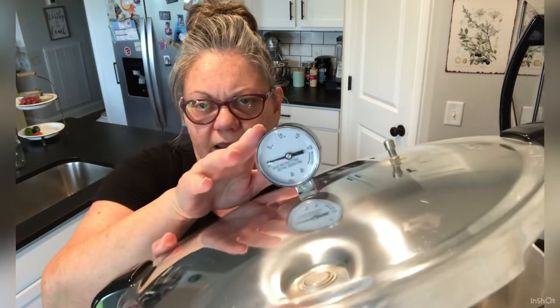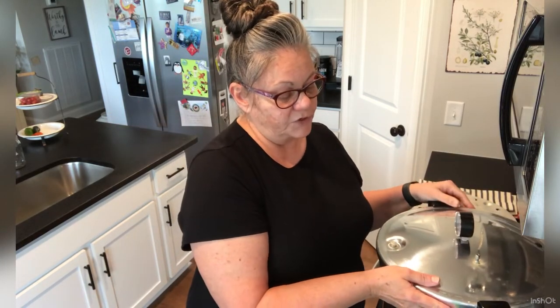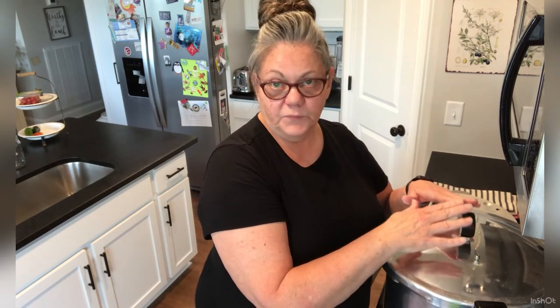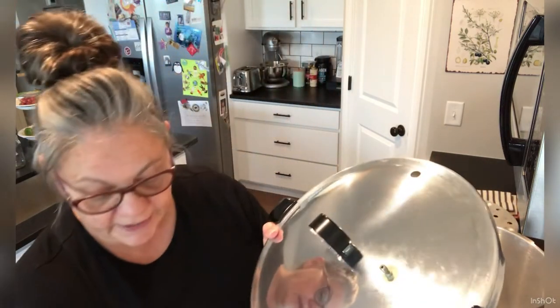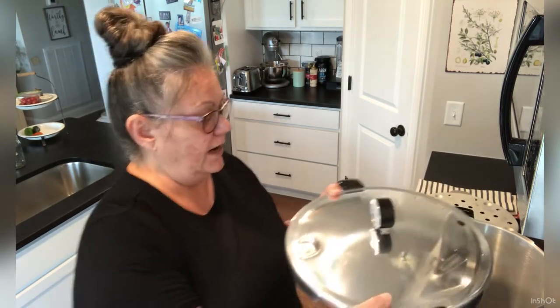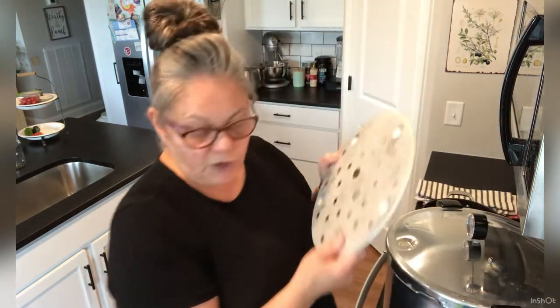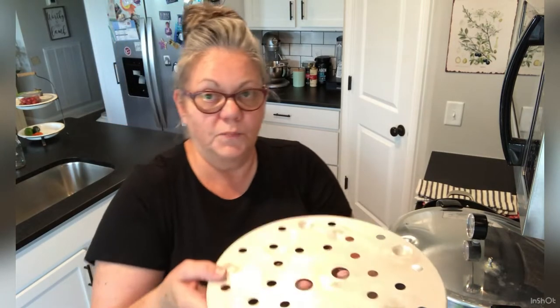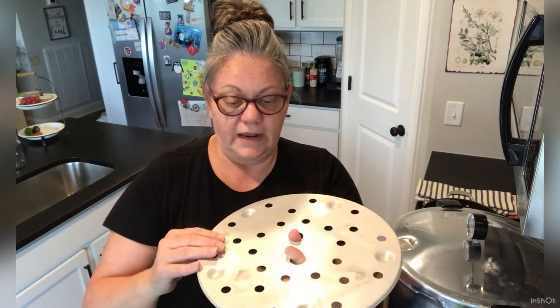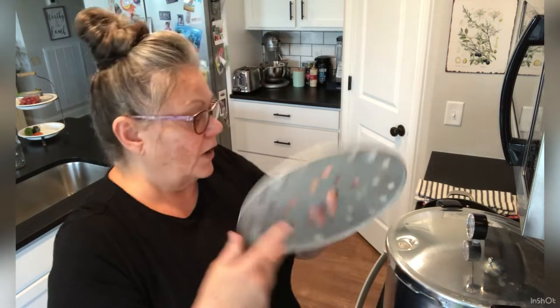This is going to be your pressure gauge and you're going to make sure before you ever begin to pressure can that you look up your altitude. In the book that comes with your pressure canner you can find out what pressure you're supposed to can with your particular pressure canner for that altitude. For here, we are supposed to can at 11 pounds of pressure — 11 PSI. This little button right here is your vent lock, and as you begin to build pressure in your pressure canner you'll see that vent lock go up and it will stay up while you're pressure canning. This piece is called a canning or cooking rack and you will put this in the bottom of your canner. You can buy a second one which will allow you to stack pint jars so that you can get more jars canned at one time.